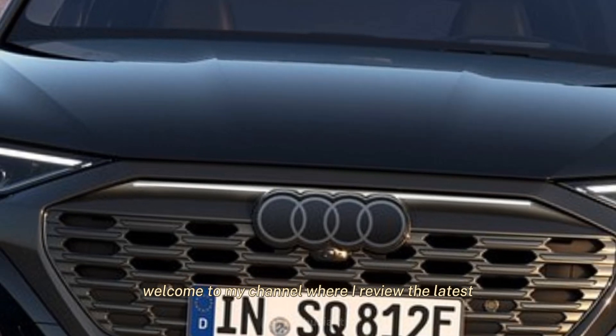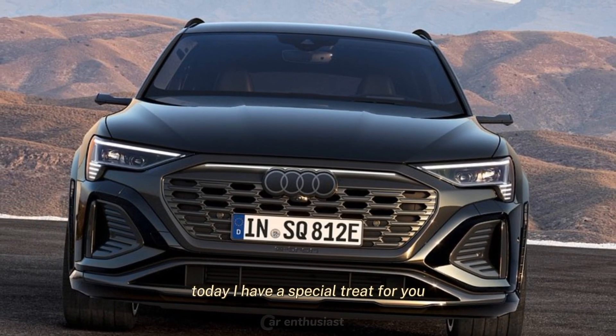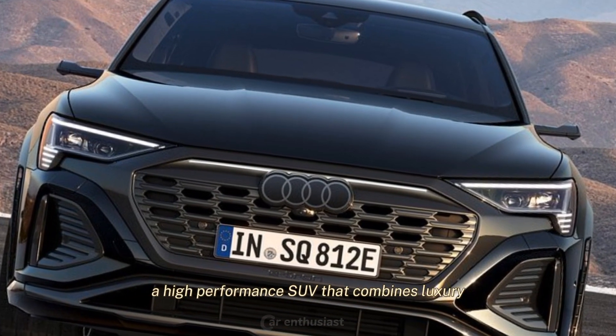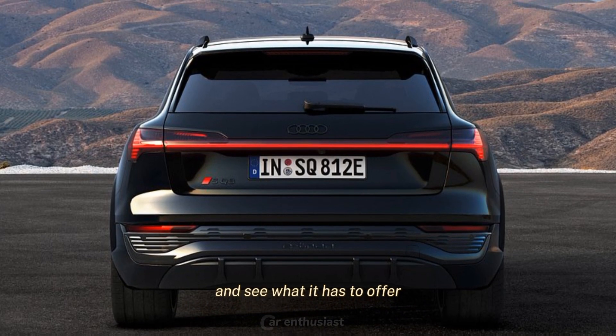Hi everyone, welcome to my channel where I review the latest and greatest cars on the market. Today I have a special treat for you: the 2024 Audi SQ8, a high-performance SUV that combines luxury, power, and style. Let's take a closer look at this beast and see what it has to offer.